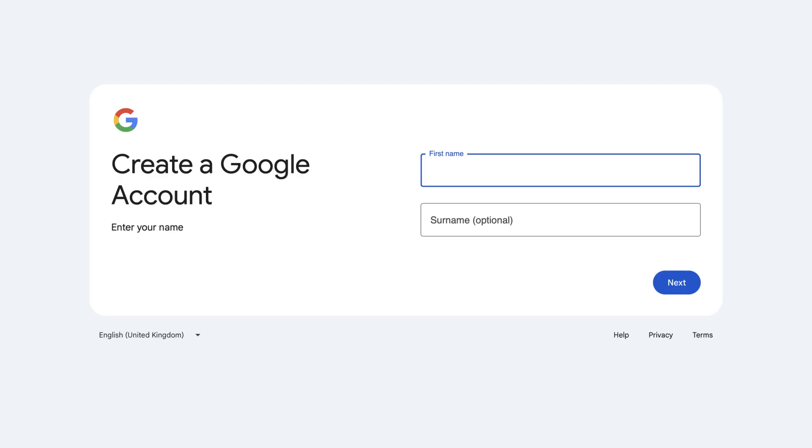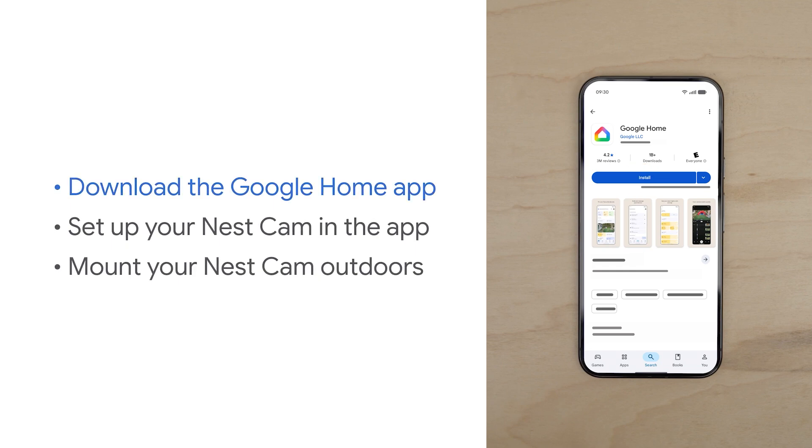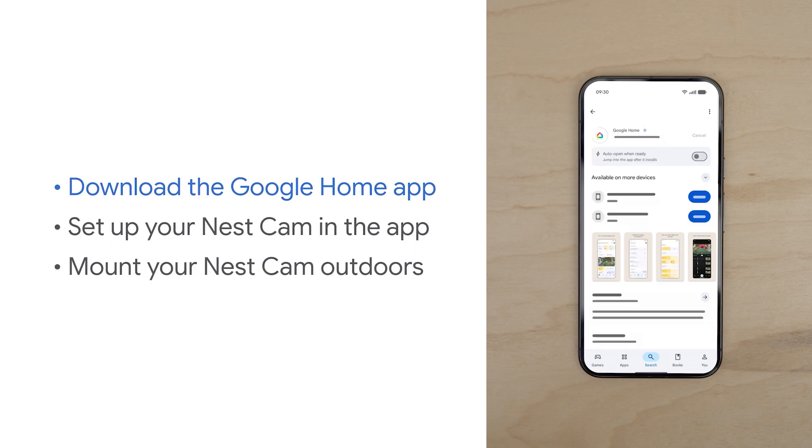Make sure that you have a Google account set up and the Google Home app installed. Go to accounts.google.com to set up an account. Then download the Google Home app from Google Play or the Apple App Store.